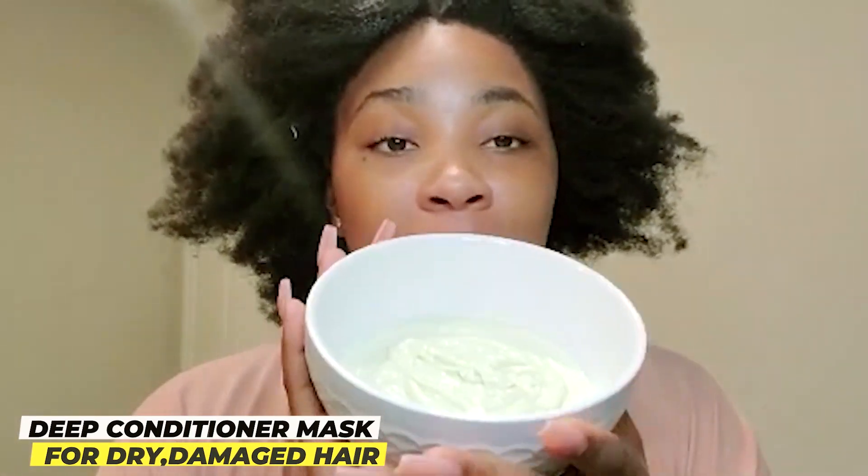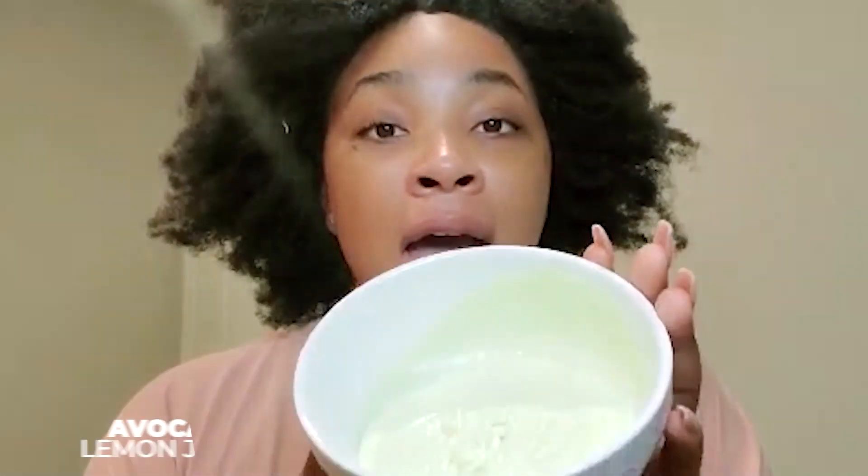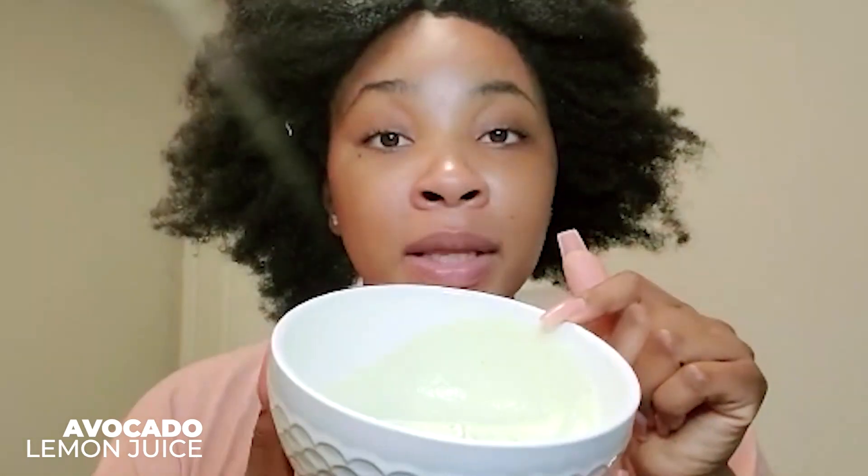Hey guys, welcome back to my YouTube channel! Today I'm gonna be trying Chick Naturals deep conditioning treatment. This one is avocado, lemon juice, coconut oil, and a conditioner.